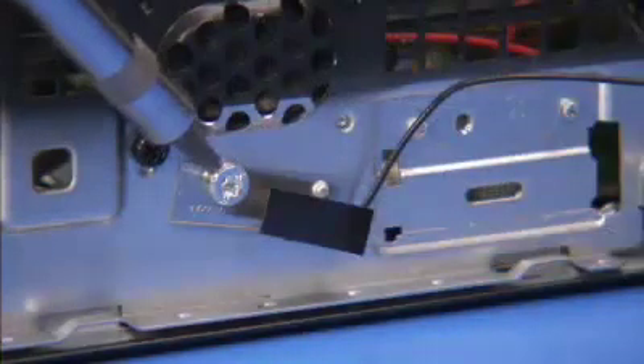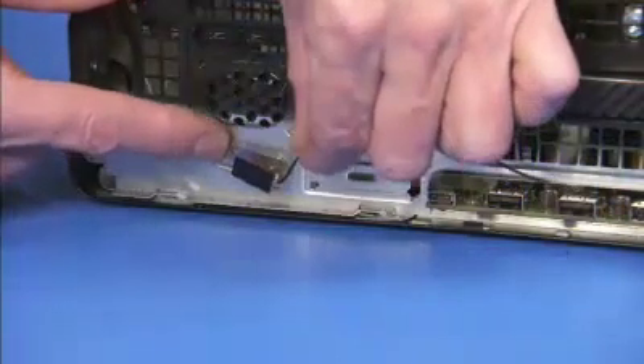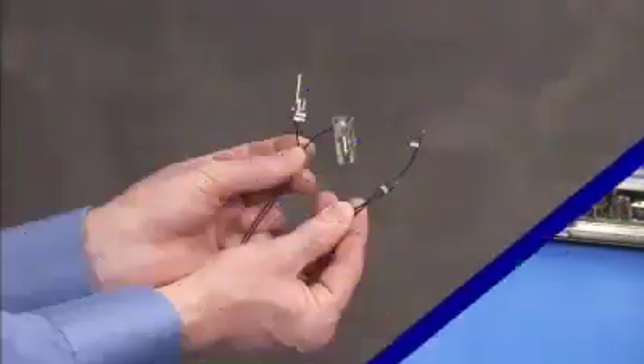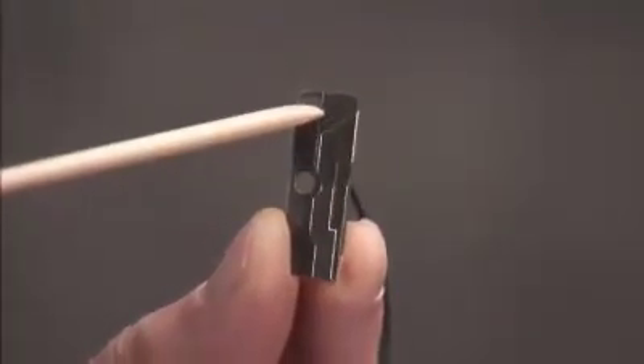Detach the Torx 15 screw for the front antenna and remove the front antenna from the unit. Each antenna has a small hole that fits over a small locator peg on the front or rear of the PC.